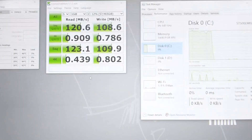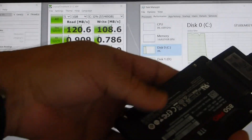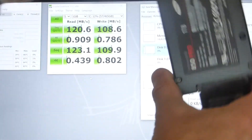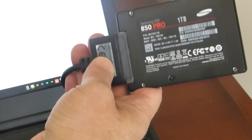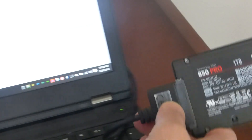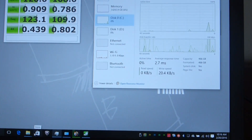The SSD I'm putting in is a Samsung 850 Pro 1 terabyte. I've already got it connected in the back. I purchased it with the cable and downloaded the migration software, and I've already cloned the drive. The software is very easy to use and I can give a quick tour of that.